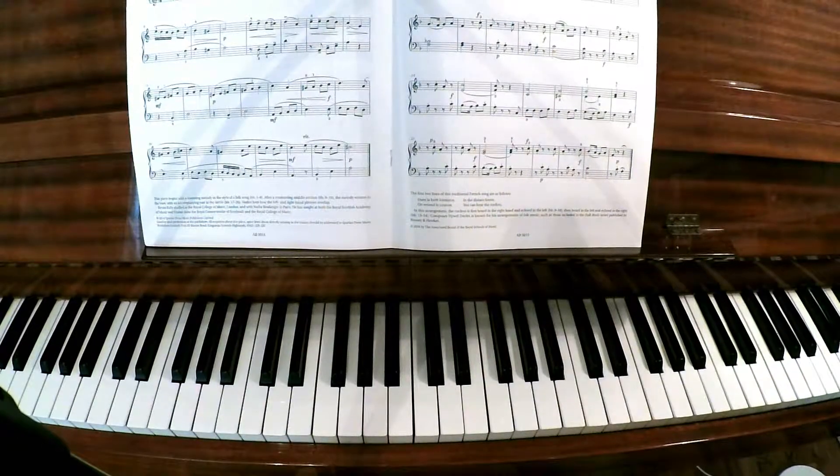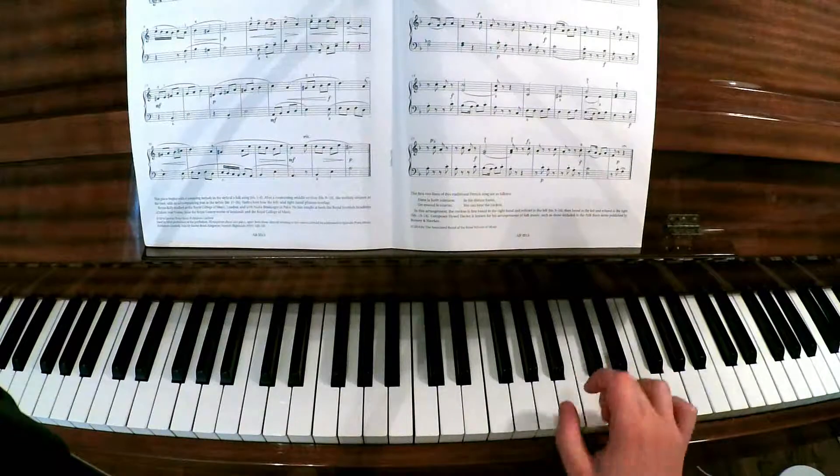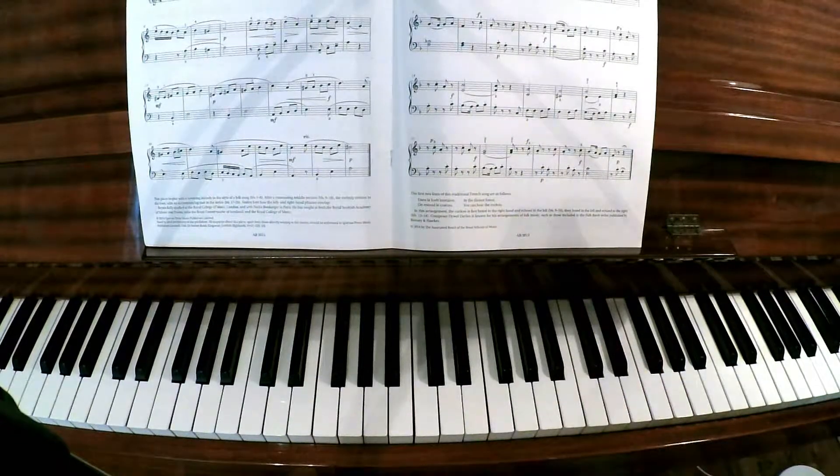Make the staccatos as short as you can - they always sound better. This sounds way better than playing them long.